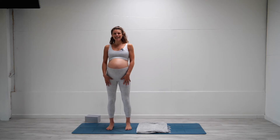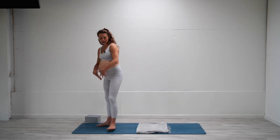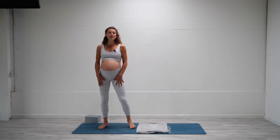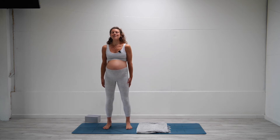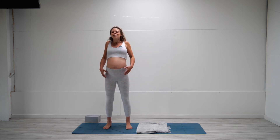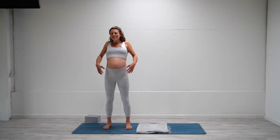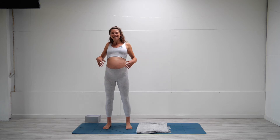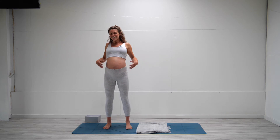Starting standing, coming to the top of your mat — we'll make our way back but I'll stay facing you for now. Feet hip width apart, a little bit wider, whatever feels comfortable for you. Let's start with some rolling of the shoulders back, getting into the body, saying hello — good morning, good evening, whatever part of the day it is for you.